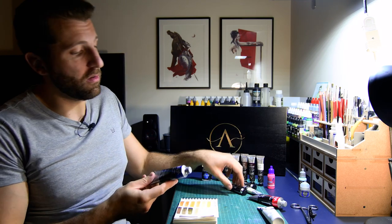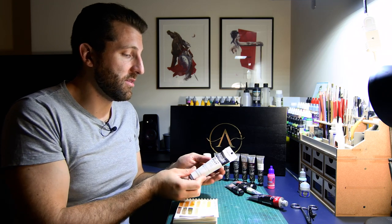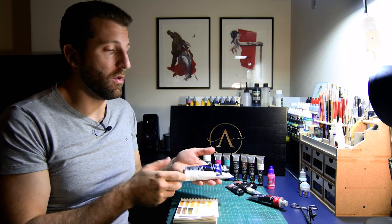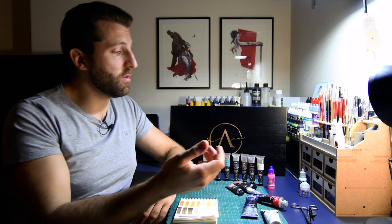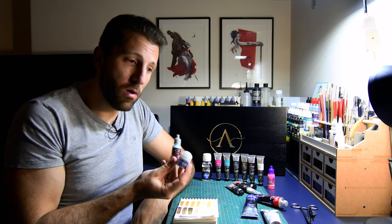I remind you there are no metallic colors in this set. Scale 75 advertises these paints as artistic quality type of paints, similar to what you could find in an arts and crafts store from more known and established brands like Winsor & Newton, Liquitex, or Maimeri. They are all superior quality acrylic paints compared to the regular and typical modelers paints.